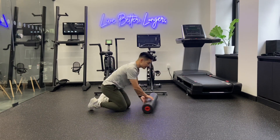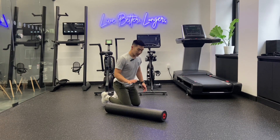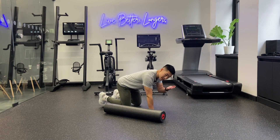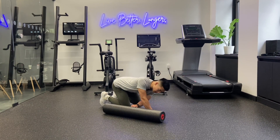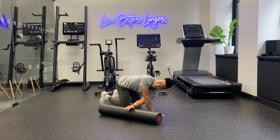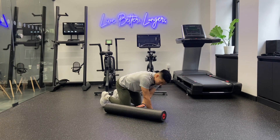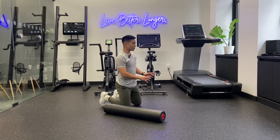This next one is going to be a thoracic rotation movement. Use the foam roller and position your body so you're on your hands and knees. Take one hand, keep the palm facing up, and place it on the foam roller. Keep the other arm nice and straight — don't bend as you go — palm facing up. Roll that foam roller to get a stretch in that mid-back. This is going to help with your thoracic rotation. I like to go 10 reps rotating to one side, then switch over to the other side.